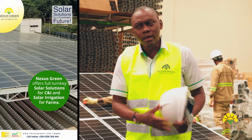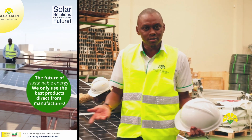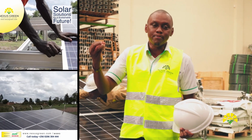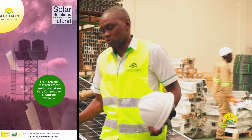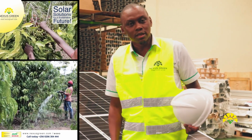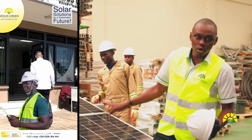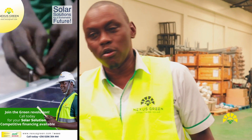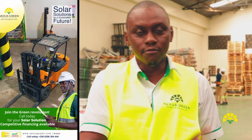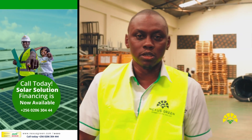I've been asked: can solar run a factory? Absolutely — any size of factory, it depends on the design done for that particular factory. Thank you very much for listening. There'll be more videos coming out about how to install different equipment. Today we talked about installation of solar panels. Watch out for more videos where I cover installation of inverters, batteries, and many other things. Thank you very much — peace out.